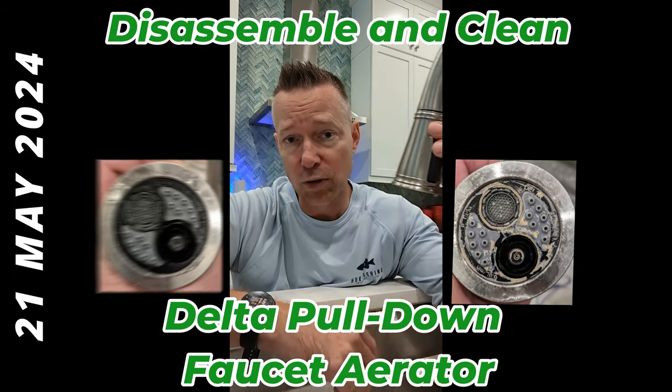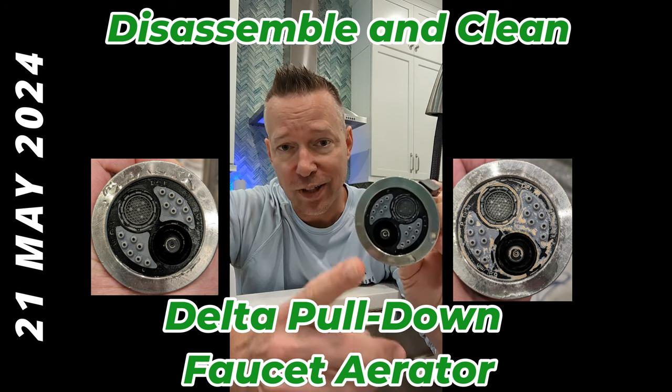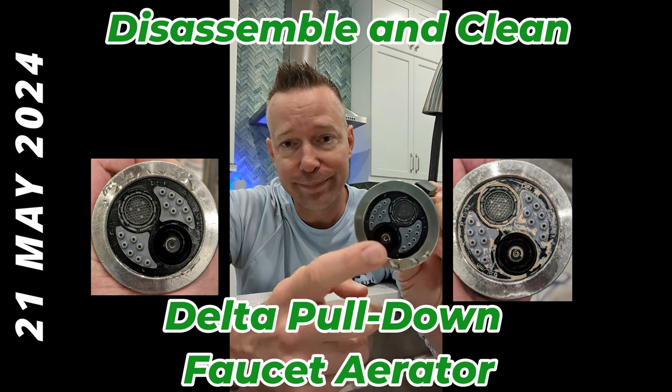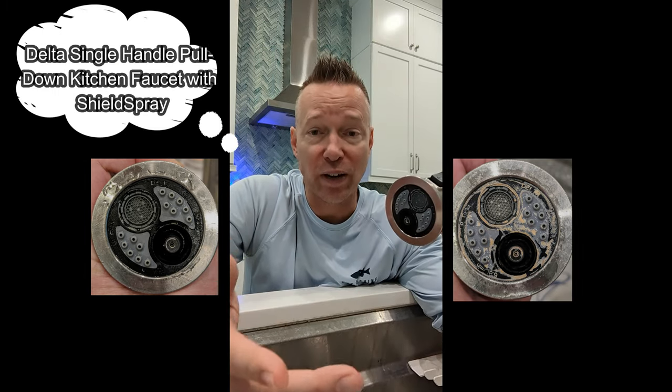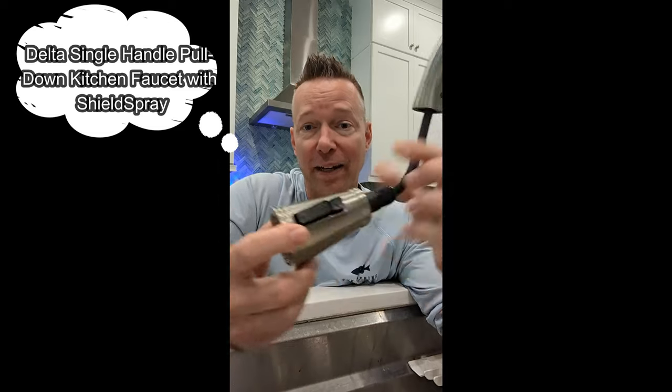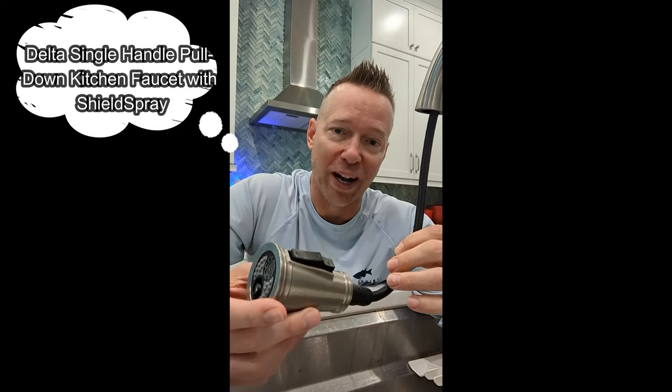So a quick video. If you've got a Delta pull-down kitchen faucet — this is one that's got the shield spray system in it — but if you've got one of these that's dirty and all gross and mucked up, quick video on how to get it cleaned up, how to take this off, get it cleaned up, and a couple tips along the way.